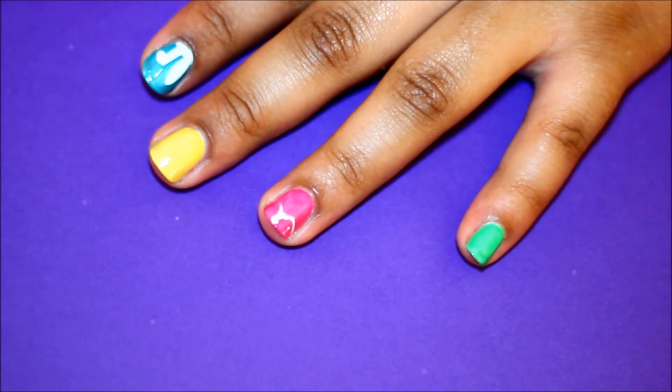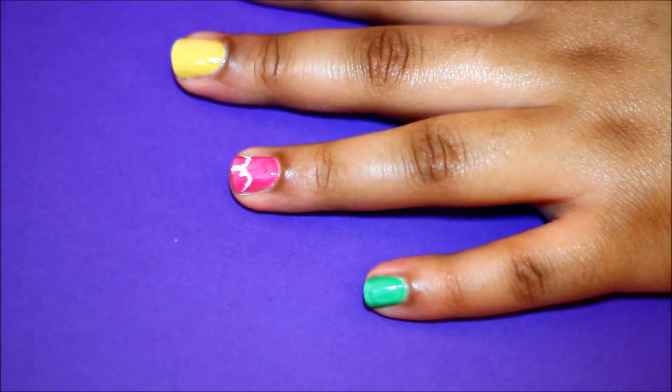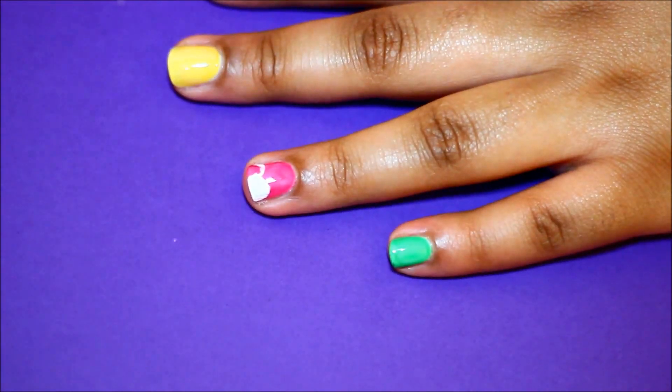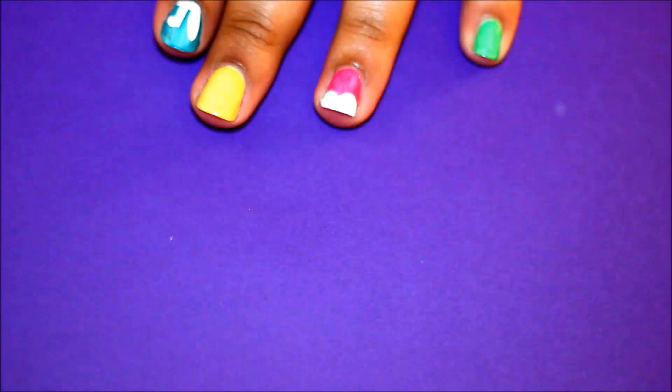On your ring finger, draw semicircles next to each other at the tip of the nail. You're going to make two of these. This is a little harder because you really want to make sure they look symmetrical, so take your time doing that and then fill both of those in. It may take a couple of tries to really get it perfect.